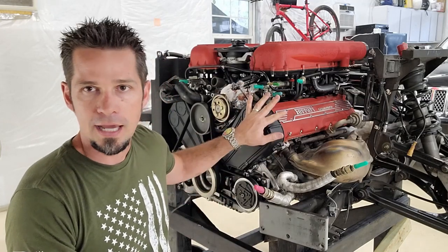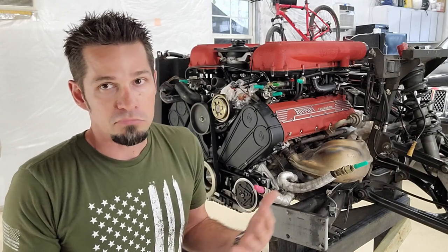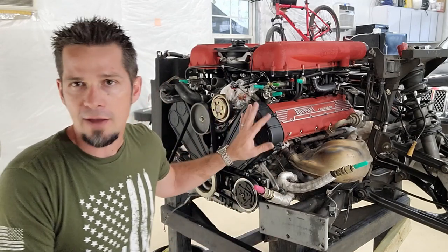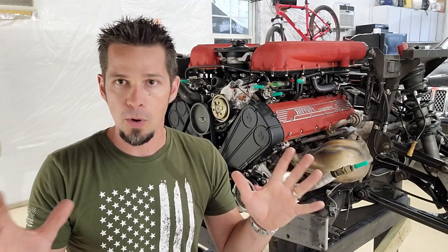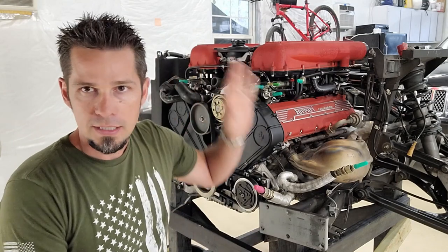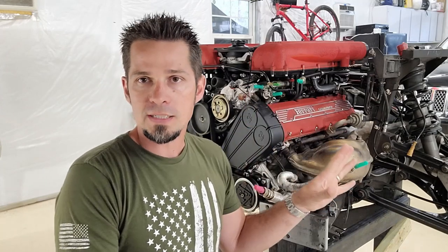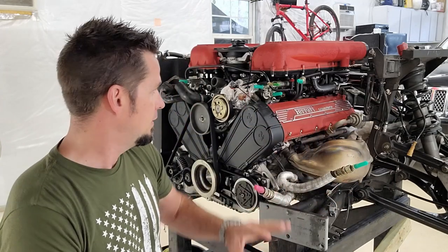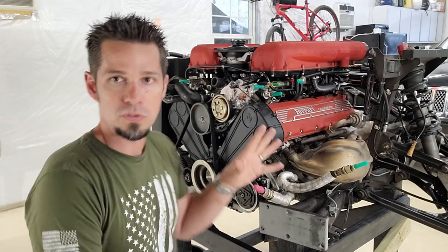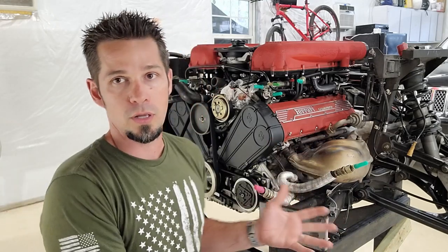We're going to find out the status of our motor and what needs to be replaced. Remember this is a major service - for anybody new, on the 355 the major service is basically just doing the belt. However, you've already worked so hard to get the motor out, now's the time to do everything else. Last time I did the water pump, gaskets, motor mounts - stuff that's impossible or very hard to do when the motor's in there. That's why sometimes the bills are a little more, because instead of spreading it out over time you're doing it all at once.